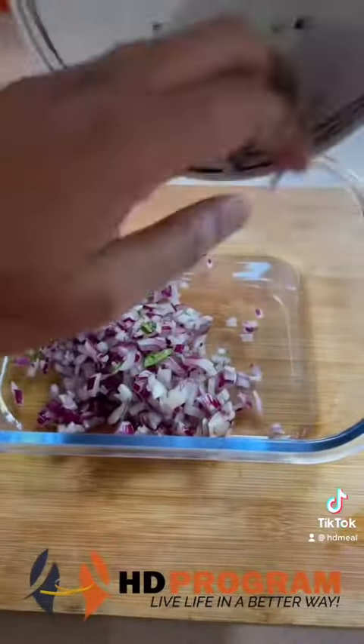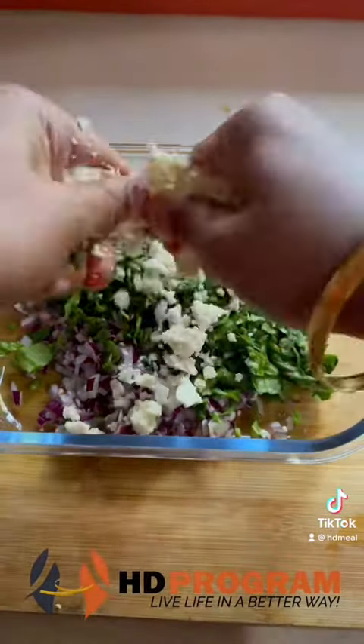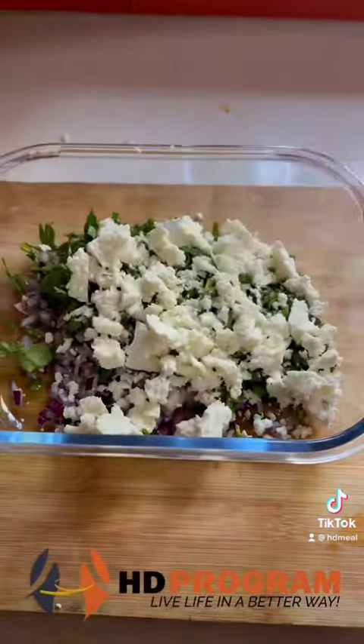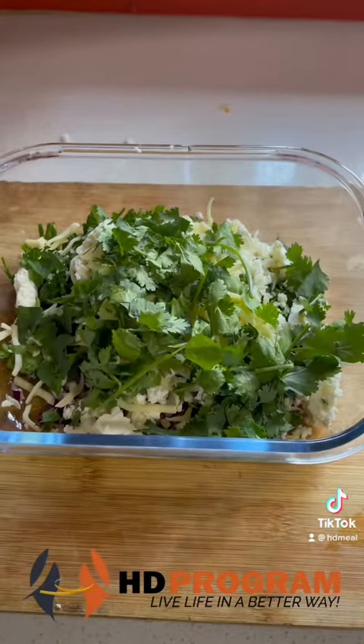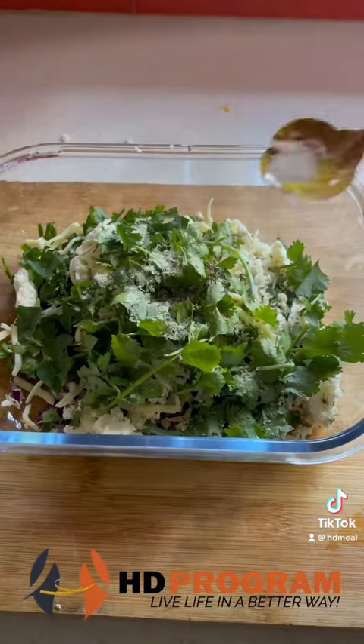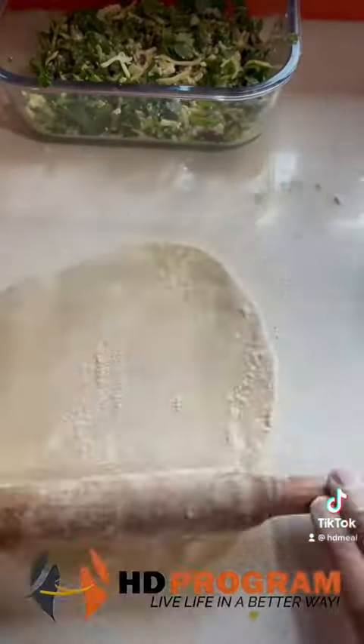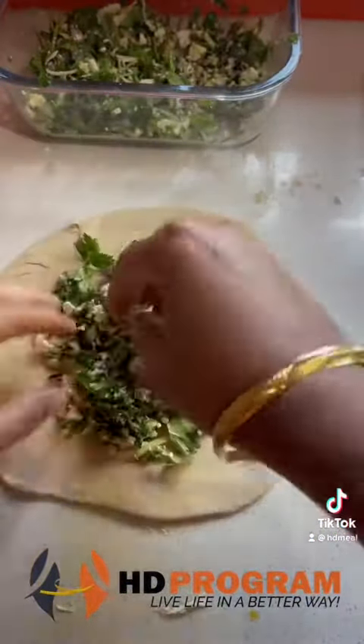For the cheesy spinach pocket, first of all we have to make the filling. In a big bowl, add spinach (palak), 15 grams feta cheese, 25 grams light cheese, fresh coriander, and green chili (optional). We will also add oregano and mixed herbs. Mix all the ingredients properly until the filling is ready.